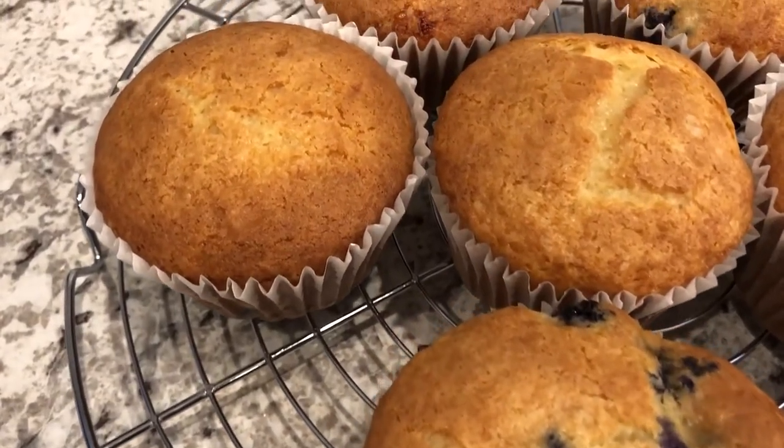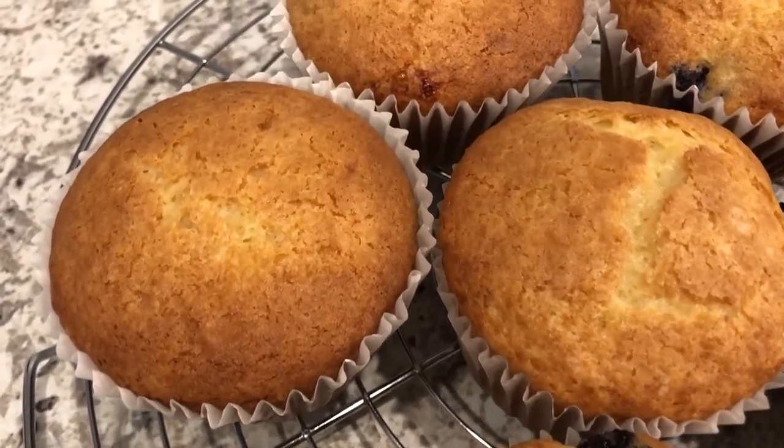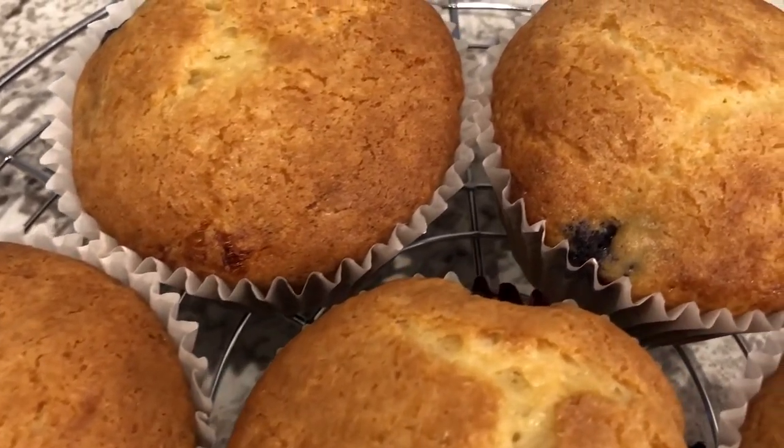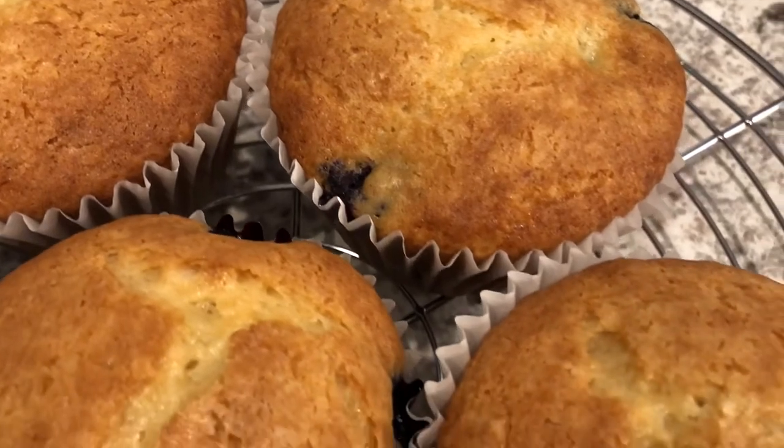My name is Andrea with Foodimentary Adventures in Food. Today I'm sharing a simple and delicious recipe for blueberry muffins using cake mix. So let's get started.